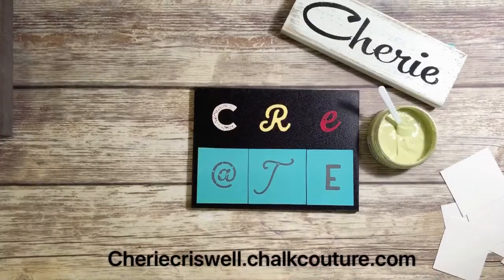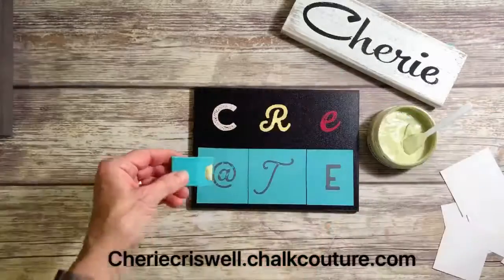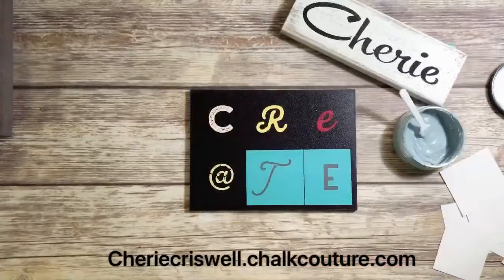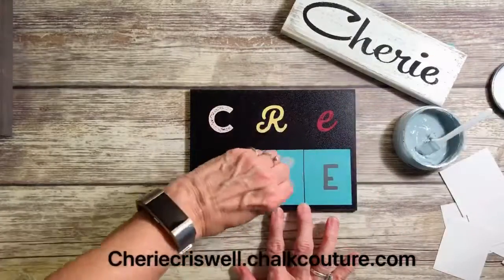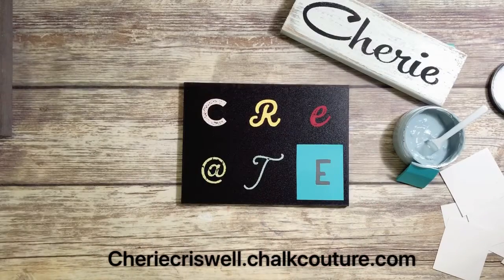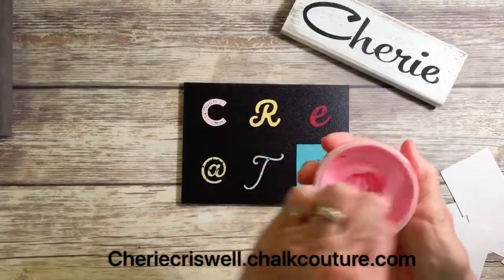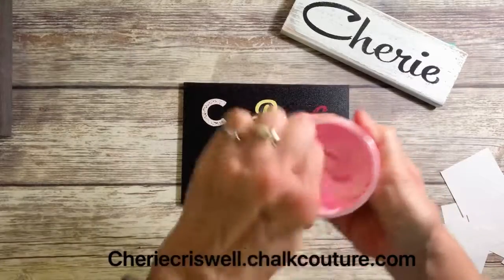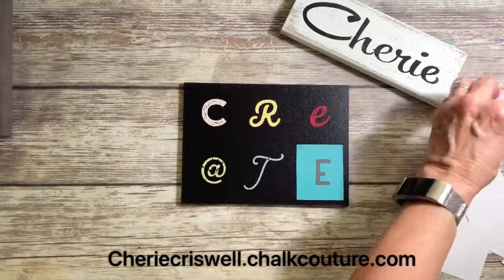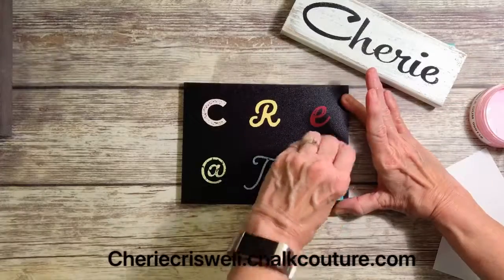And then the A, or the at sign, is Honeydew, which is another new color — it's a light green. And now Ocean Breeze for the T, and that's another new color. And we have, I think this is Bubblegum, which is a little bit darker pink than the Cherry Blossom, on the C.